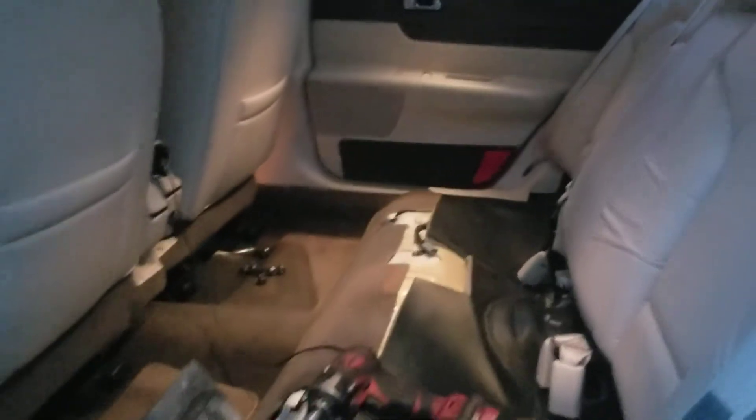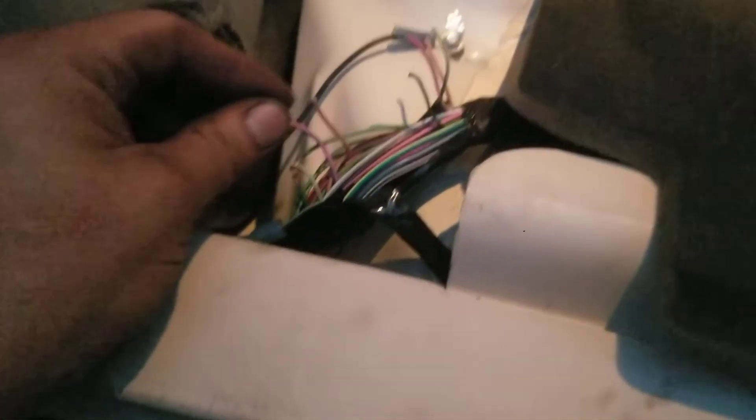That's basically how you do it. This is under the back seat — you have to remove the back seat, and the wires will be here.